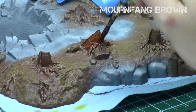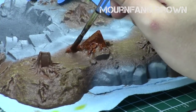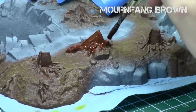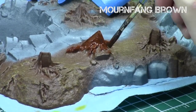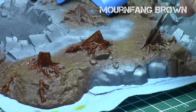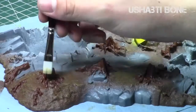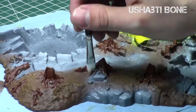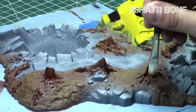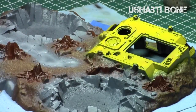Next I turned my attention to the tree stumps. I didn't keep the full trees because I didn't like the look; stumps are more fitting for a crater site. I painted them with Mournfang Brown, a slightly darker reddish brown than the ground color, so they don't completely blend in. An extra step for definition is to hit them with Agrax Earthshade, but I skipped that and did a quick dry brush over the surfaces with Shabti Bone. The light brown quickly blends with the dark brown to create great tonal variation, accentuating the raised parts without overwhelming the dark brown.